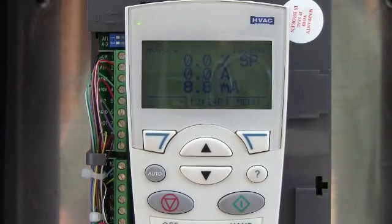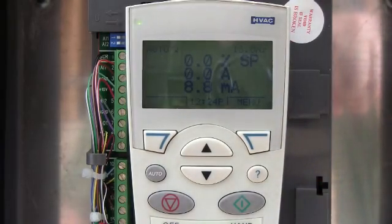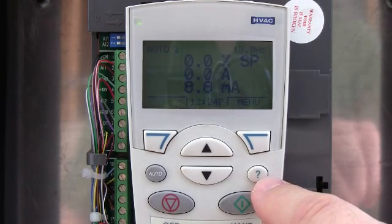Hi, this is Mark with NHA again. I wanted to go over another button on the ABB ACH550 series drive. This is right here, the one with the question mark — your help button or your diagnostic.